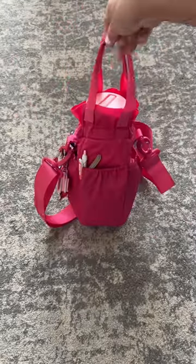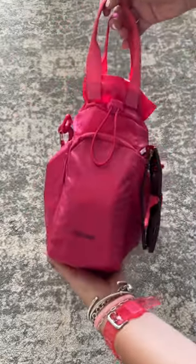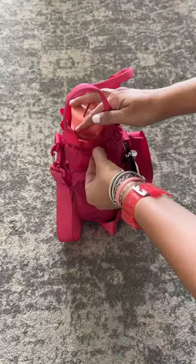Do you take your water bottle everywhere with you? Then you may need this water bottle holder from Calback. Happy What's In Your Bag Wednesday! Let's take a look at how I have it all packed up.